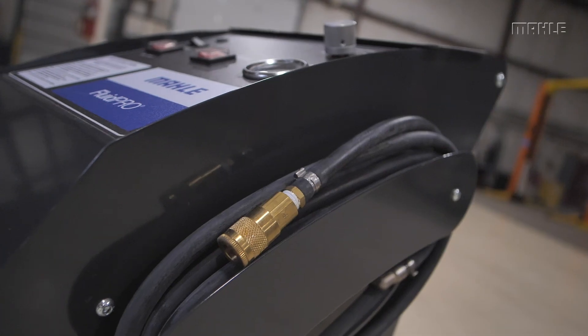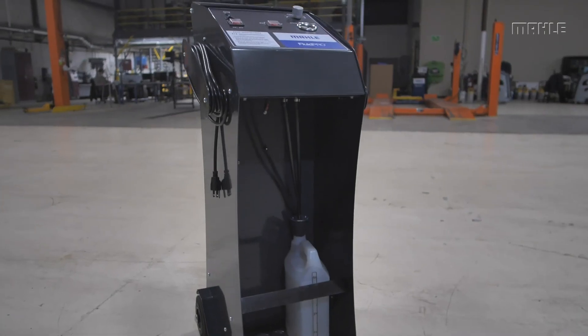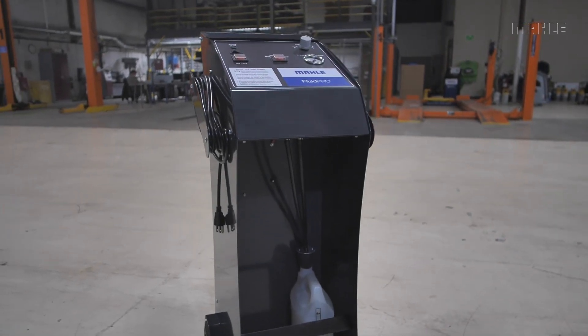This completes the setup and operation instructions for the BFX20. For more information, please contact us at the link below.